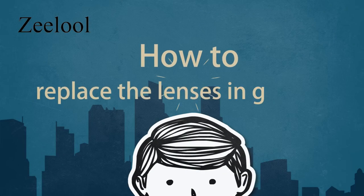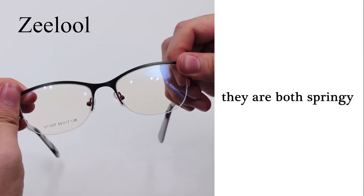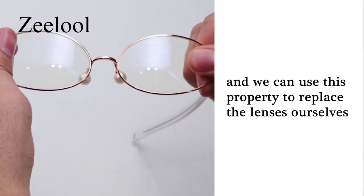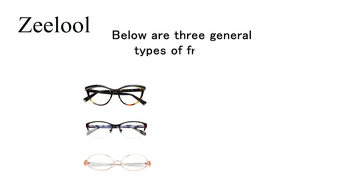How to replace lenses in glasses. Whether it's a metal or plastic frame, they are both springy, and we can use this property to replace lenses ourselves. Below are three general types of frames.